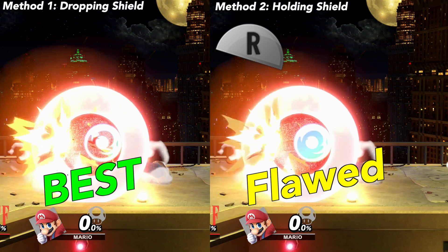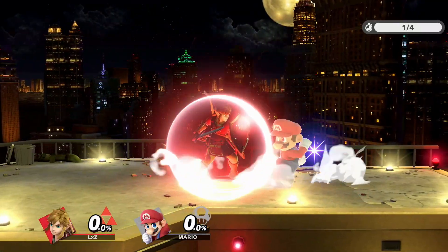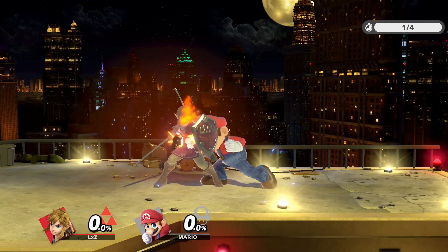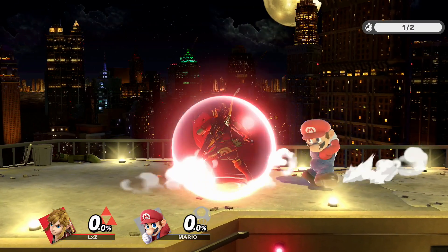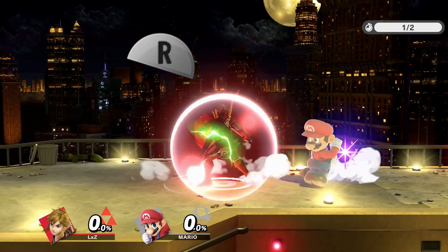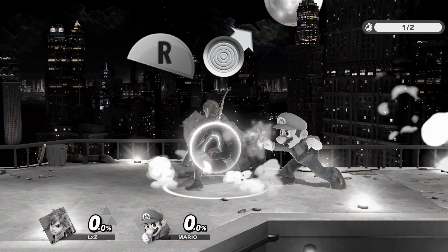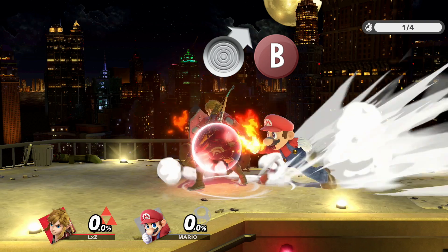Earlier I said that the first method is way better than the second one. Why is that? First off, teaching your brain to release shield as soon as your shield gets hit may lead to some accidental parries if you let go of shield up to five frames early. The real reason, however, is that it prevents accidental rolls. Let me explain. Accidental rolls usually happen when you try to do a reverse up B. If you tilt the control stick too much to the side, a roll comes out. Letting go of shield completely bypasses that problem.